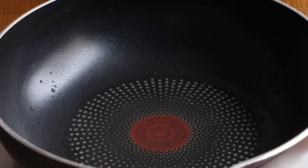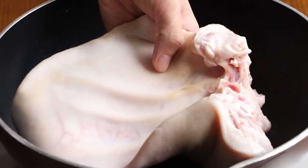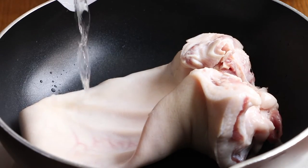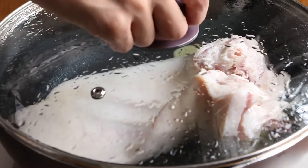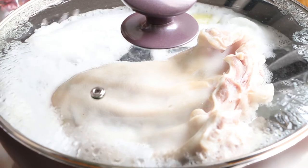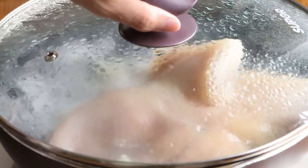Next, we should blanch the pig ear. Add 3 slices of ginger and the pig ear into the pan. Add enough water to immerse them. Use high heat to boil them. After the water has boiled, blanch the pig ear for 3 minutes, then drain and set it aside for later.